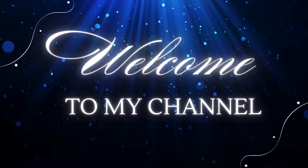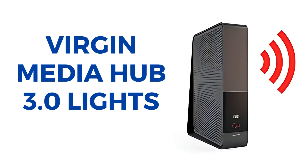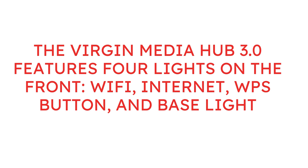Welcome to my channel. Virgin Media Hub 3.0 Lights. The Virgin Media Hub 3.0 features 4 lights on the front: Wi-Fi, Internet, WPS button, and base light.